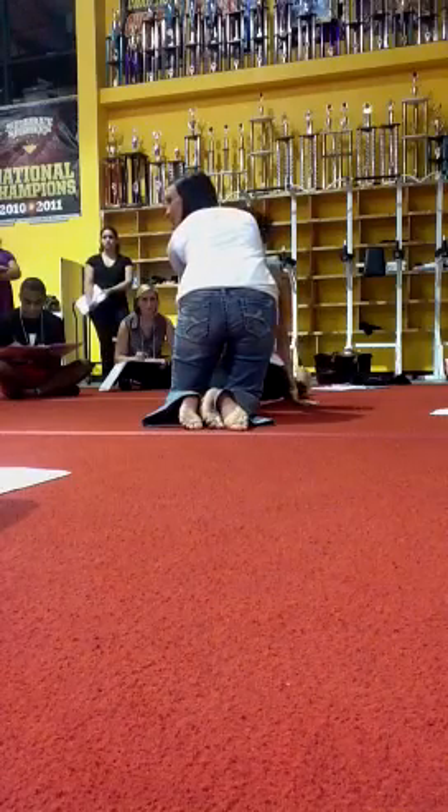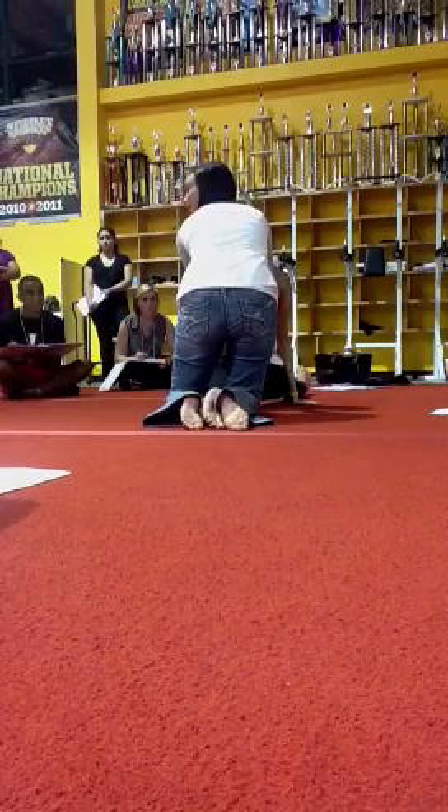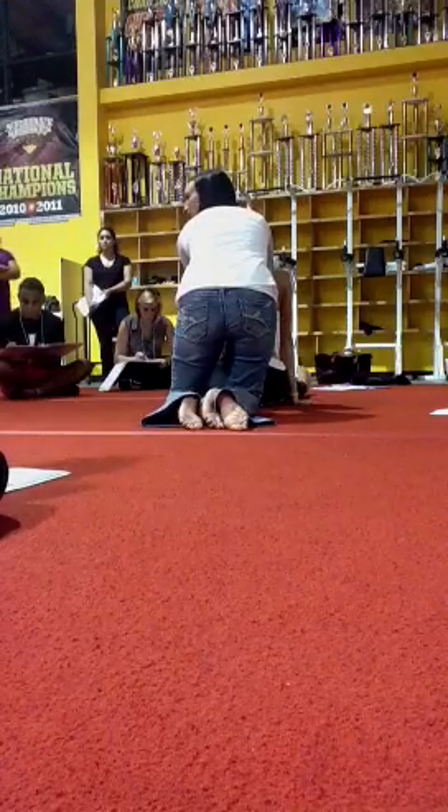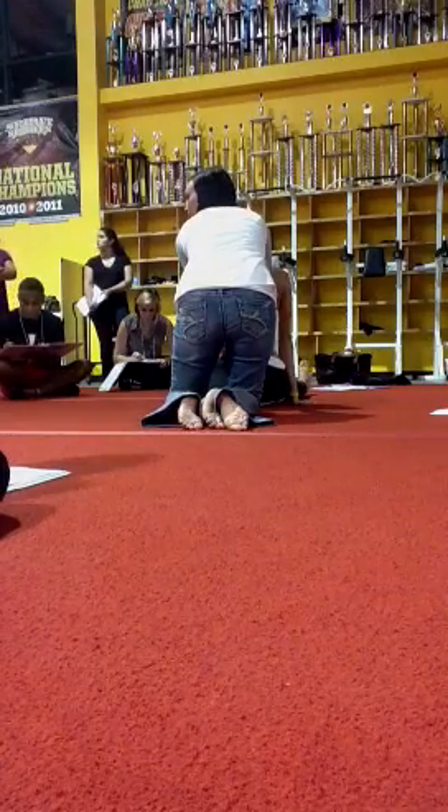And then you push down until they say stop. They mean it when they say stop — if you ever do this, it really hurts. So you want to stop when they say stop. I'm going to hold it there. You do it for about 30 seconds — not too long, but not too short.